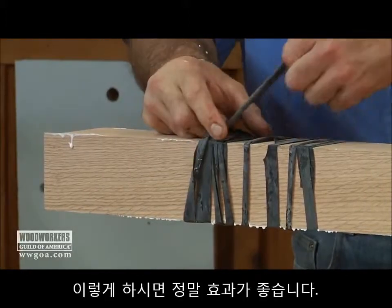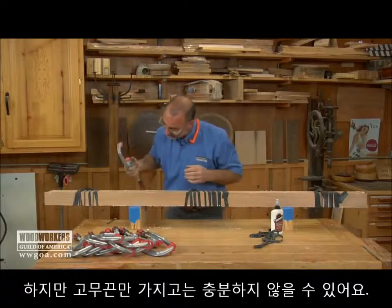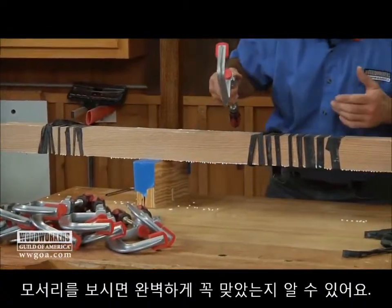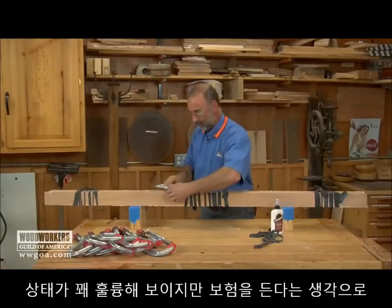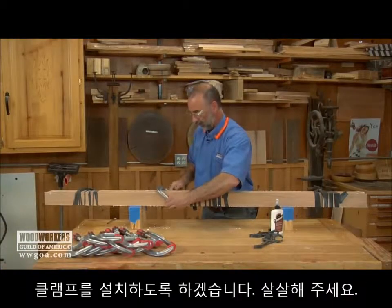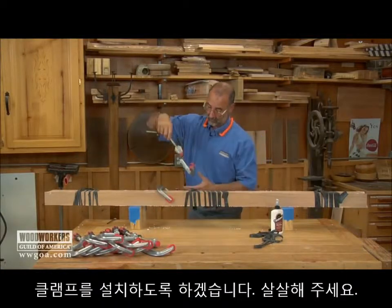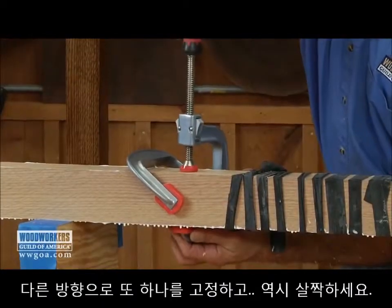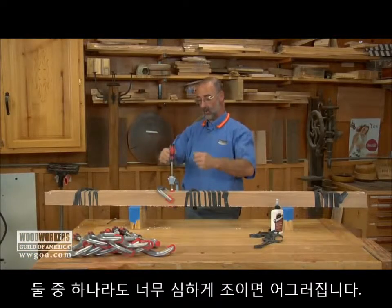Very cool — that really works great. Inner tubes alone might not quite finish it, and you can tell by looking down the corners if they closed all the way or not. These actually look pretty good. I'm going to buy some insurance by putting a clamp this way, very, very gently, and a clamp this way.